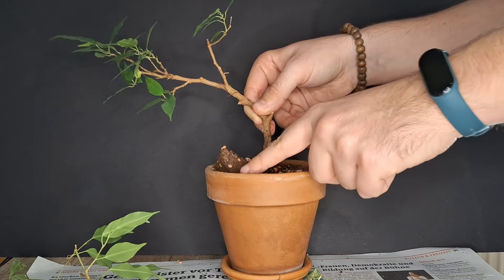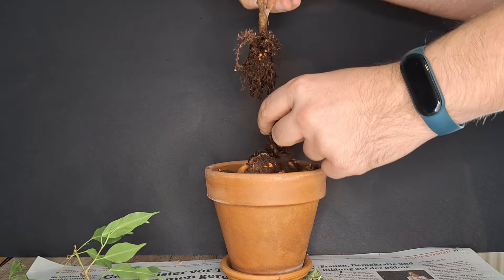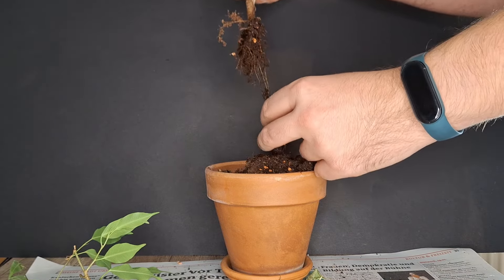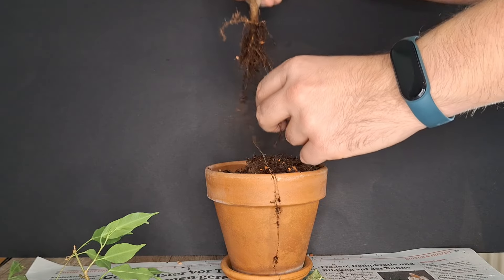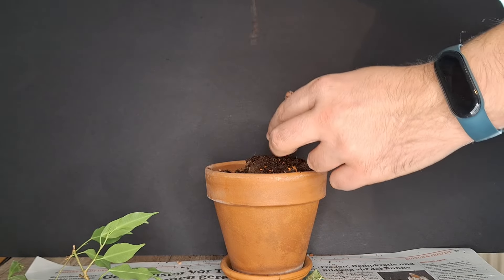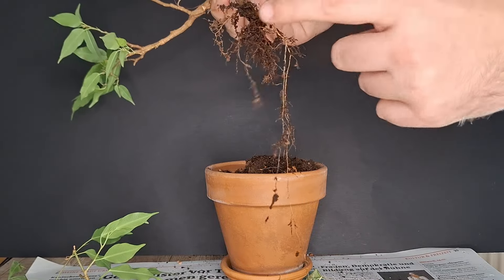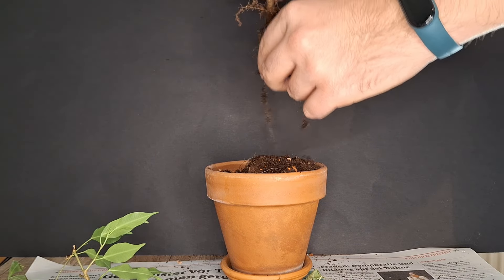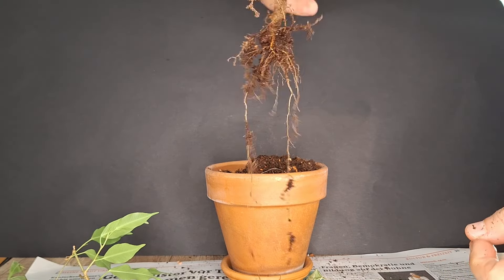I'm already suspecting that the root system on this one is not as developed as I hoped — and it definitely seems this way. There's almost no root system, and I think the reason is because the pot is too big for it. Of course one reason is that it was a cutting, so the root system has developed afterwards from different parts lower at the trunk. But I've had this potted up for at least two years minimum and this is all the roots — that is definitely not enough.